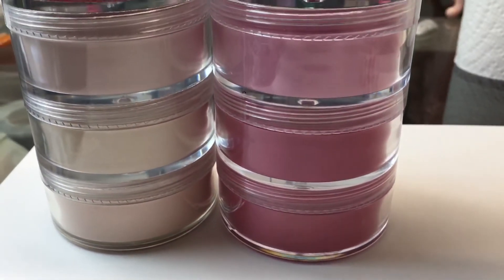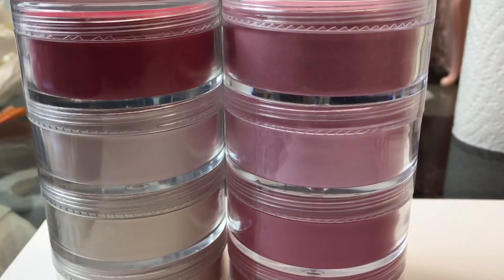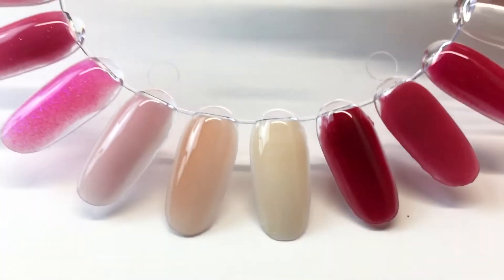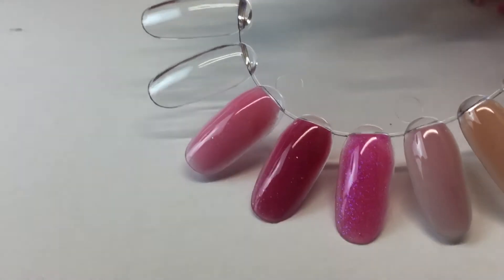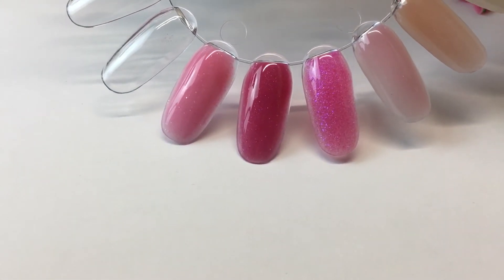They will come in a stackable jar — and this is what I mean by stackable. We can see them right here: there are 4 on this side and 4 on the other side. Let me show you the colors. My camera starts to dim on me. I hate this phone so much.